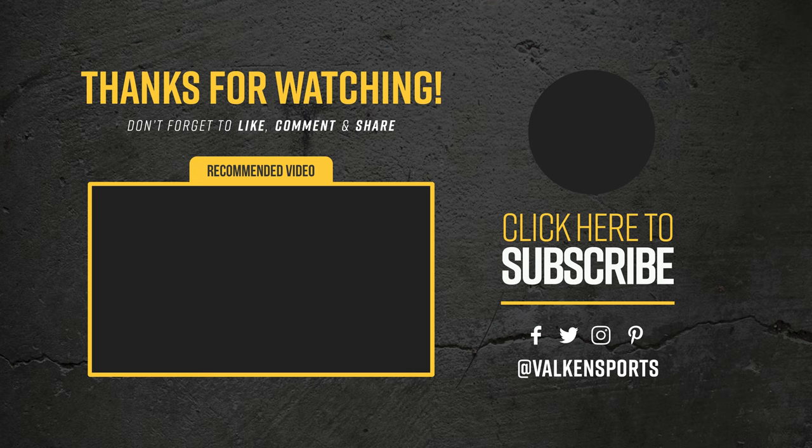Thanks for watching. Please leave a review to let us know what you think. For more information, visit www.valken2.com.au.